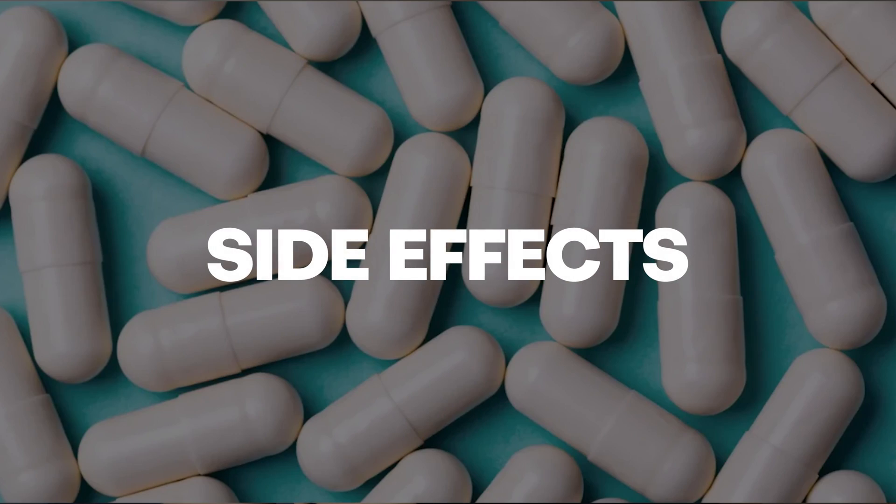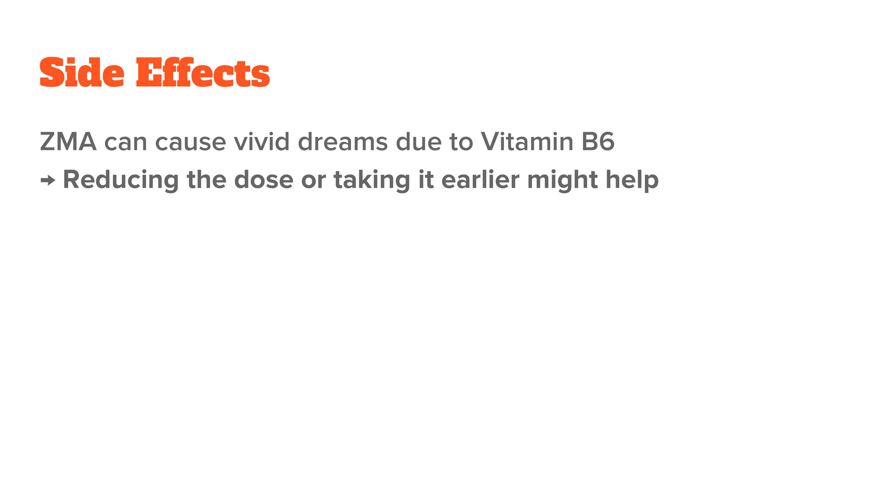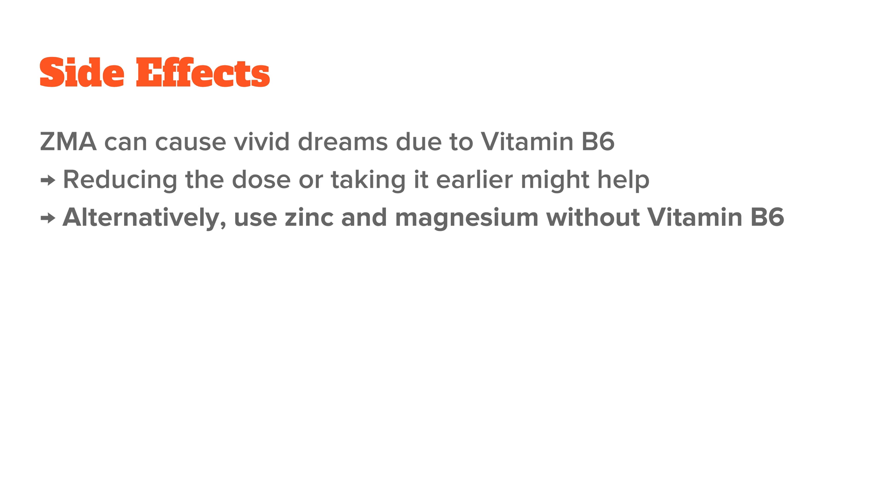One of the most common side effects of ZMA are vivid dreams, which is because of the vitamin B6. While these dreams are generally harmless, they can be intense and even somewhat disturbing. Reducing the dosage of ZMA or taking it earlier in the evening may help mitigate this, but you could also just take zinc and magnesium and leave the vitamin B6 out — that would definitely take care of it.